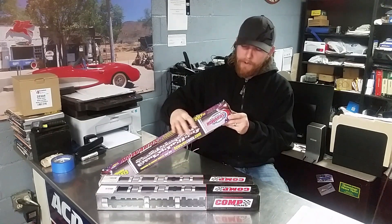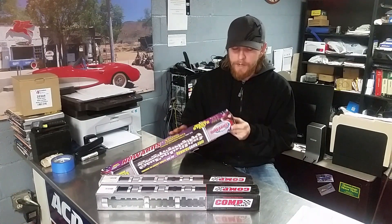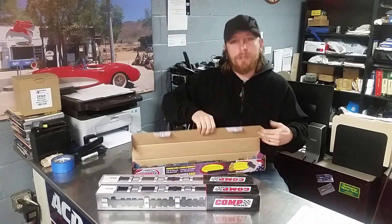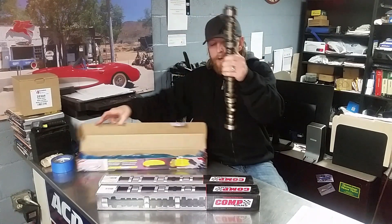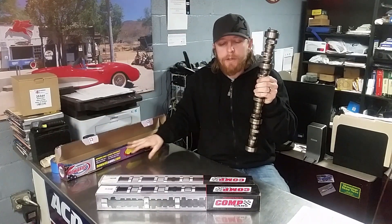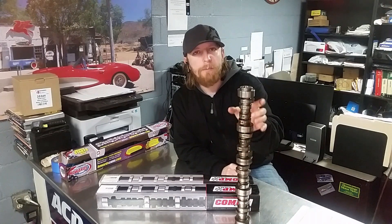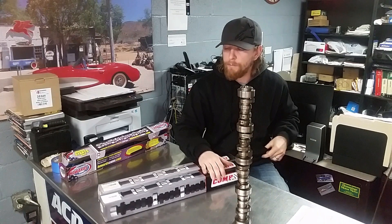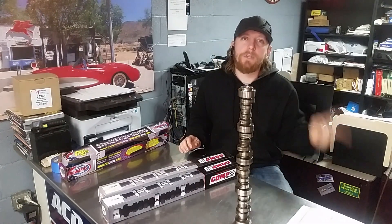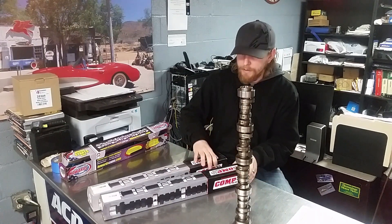Right here we've got a cam that was swapped out for a Howard cam — this is actually a stock LS2 camshaft profile. The duration on this is somewhere around 200 intake, 200 exhaust. These lobes are very tame. GM went this way to keep the engine running very smoothly, running with the stall converter spec, with the cylinder heads it had. It's a great running cam — they need to maintain drivability standards.